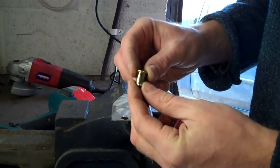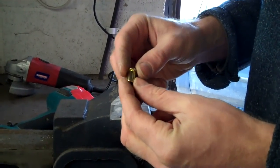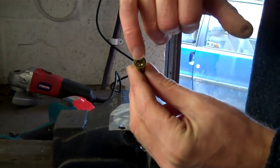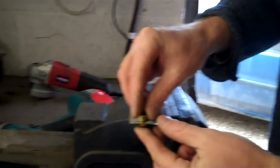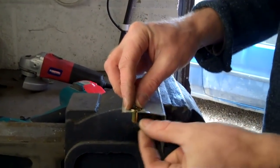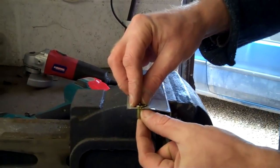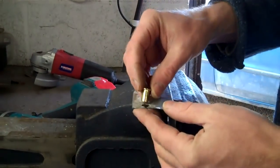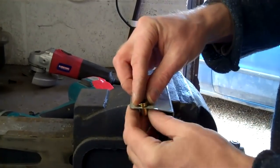This is a rivnut and you can get these in different sizes. Basically they're threaded for the bottom section but the top section has no thread. What you do is insert them into a sheet metal or a chassis section, and the bottom clamps up to form a captive nut in the plate. It's much neater than using self-tappers.